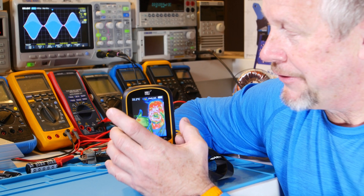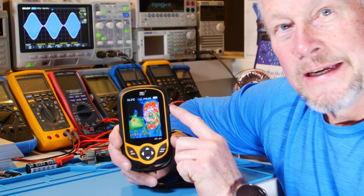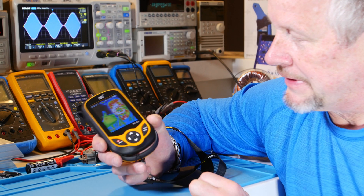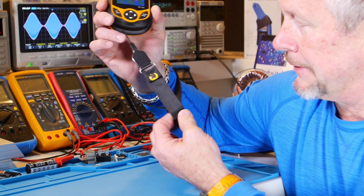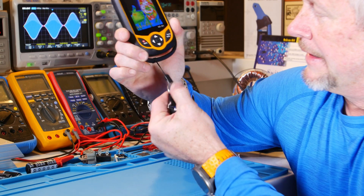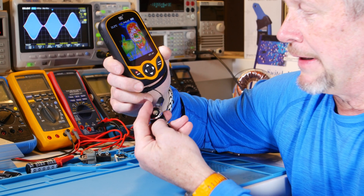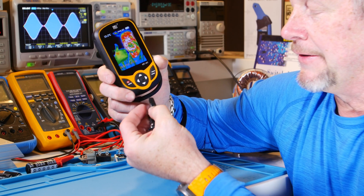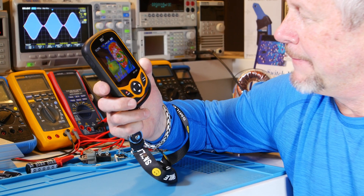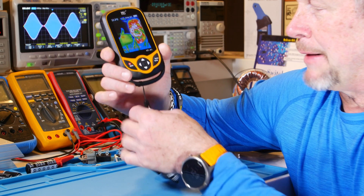The button on the side you push to take a picture. There's a charging port on this side. This little cute lanyard came with it — it just pops right out. If you want to put it on so you don't drop it, you can click it on. You could probably put this on a work spot or something and pop it off when you want to use it.